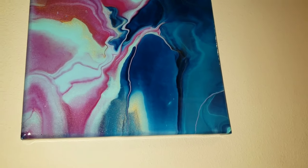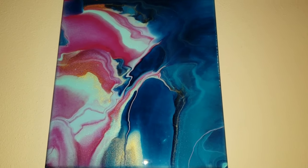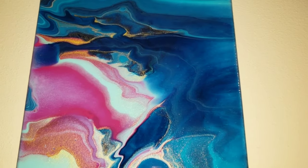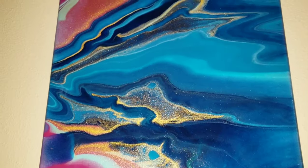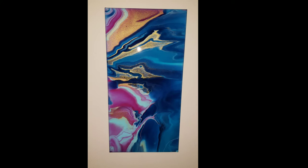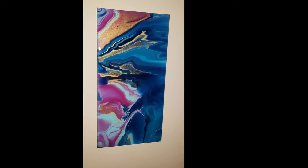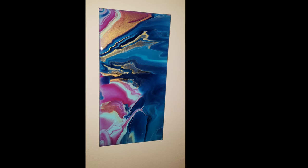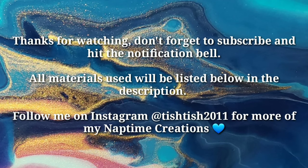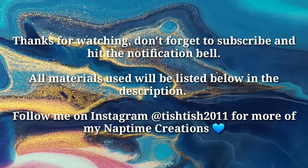They have awesome resins for any project you're working on, and they also carry Jacquard Pearl Ex pigments, resin tints, alcohol inks, and all kinds of stuff. I'll link all their information in the description below. If you have any questions let me know in the comments - I'd love to hear from you. I hope you're all having a great day and a great weekend, and I will see you on Monday for another video. Thanks for watching!